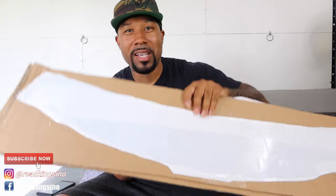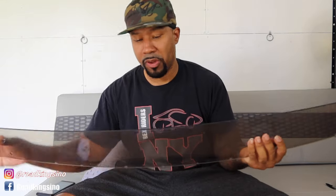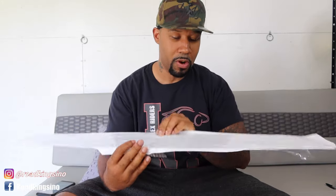Looks like the windscreen is recessed inside the cardboard, which is smart to protect it, and it has a film over it as well. Feels nice and sturdy offhand. The stock one feels sturdy for what it is. This also has a film on it right now, so I'm going to go ahead and peel the film off.